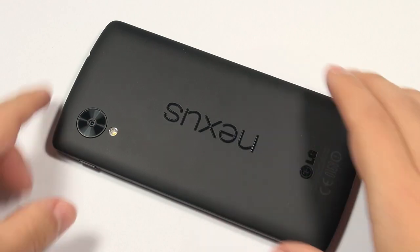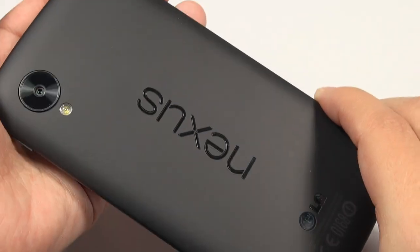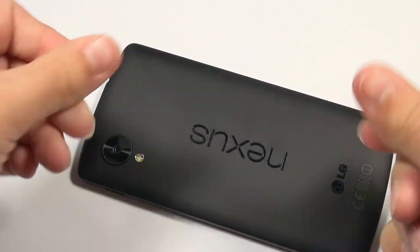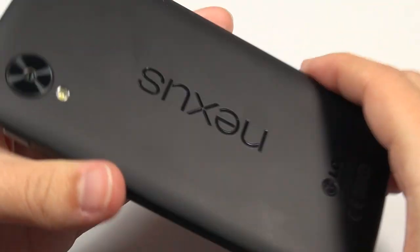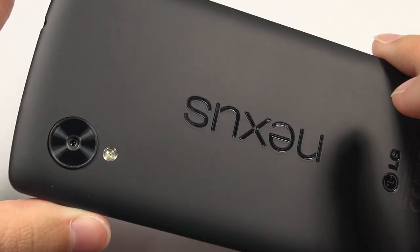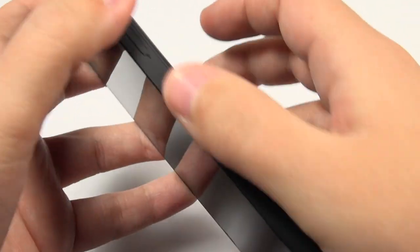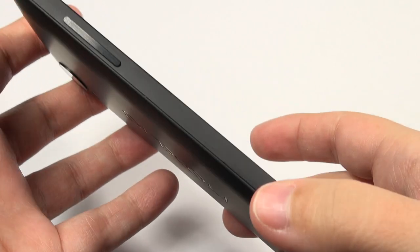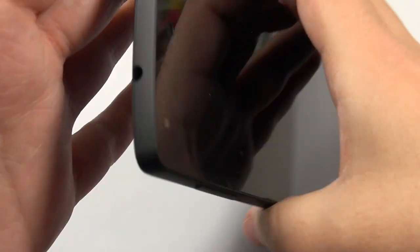Starting off with the look and feel, I really like the matte finish and I still continue to like it, although I'm seeing it's very easy to muck up with fingerprints. Other people who don't have as moist fingers report it's actually quite resistant to fingerprints, but I think that's just going to depend on your individual hands. Luckily it's quite easy to clean off and to keep clean.